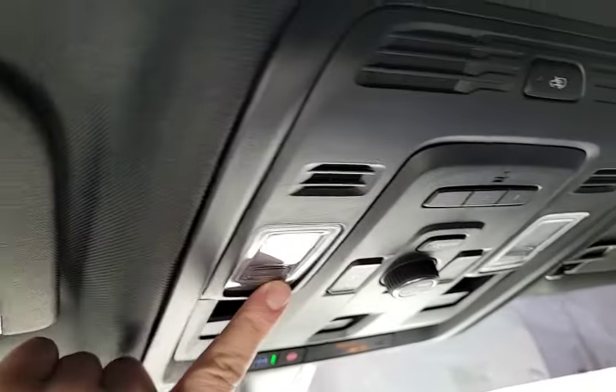Push and hold. The lights are on all the way through this vehicle.